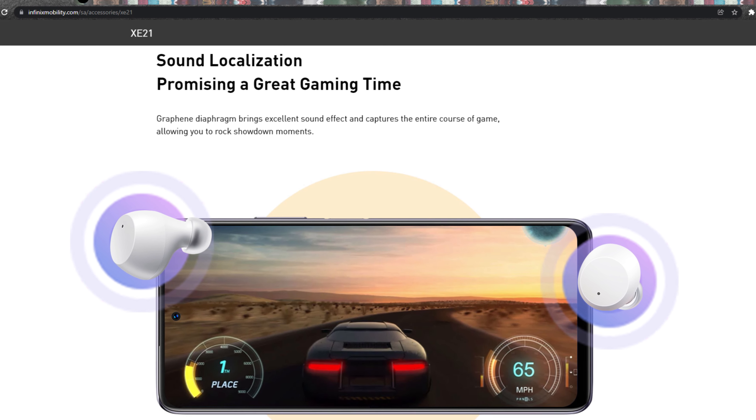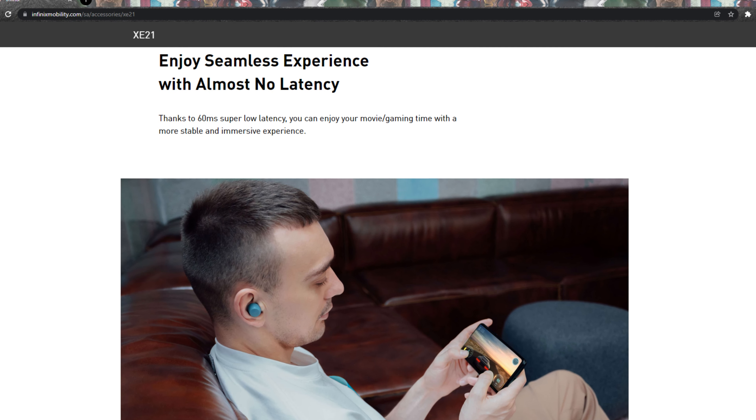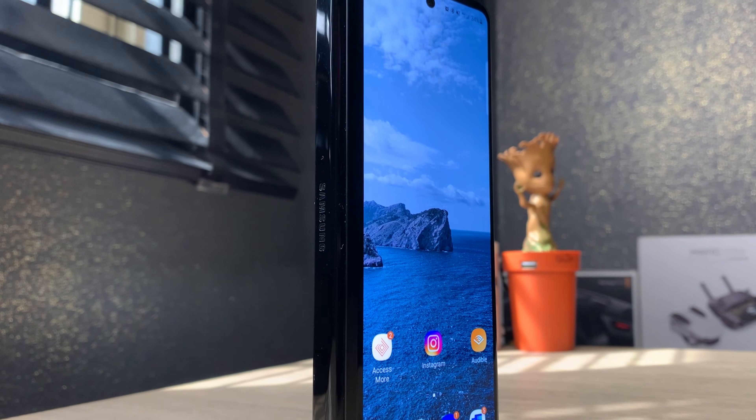To give an idea of how low this latency is, the more expensive Galaxy Buds Live takes 479 milliseconds to receive audio while gaming. This is an advantage not only for games but for movies and general media consumption — but only on Android, unfortunately.